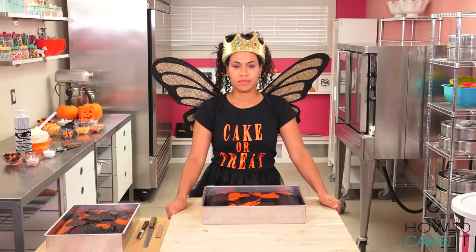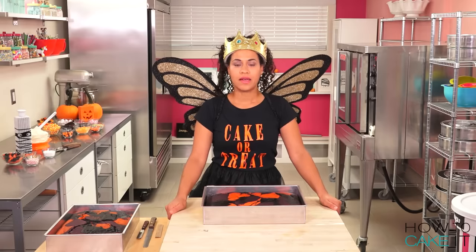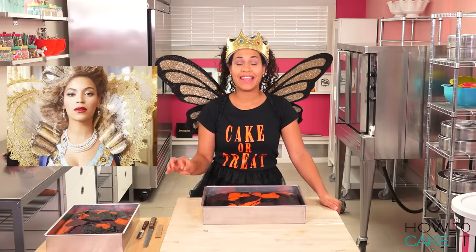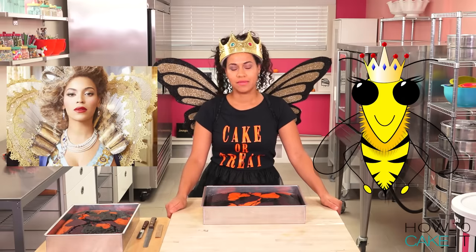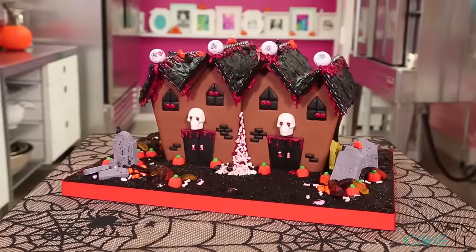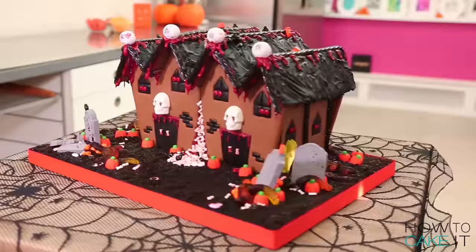Yolanda, your costume looks adorable. I love it. I said I wanted to be the Queen Bee, not a Queen Bee. Welcome back to How to Cake It, I'm Yolanda.